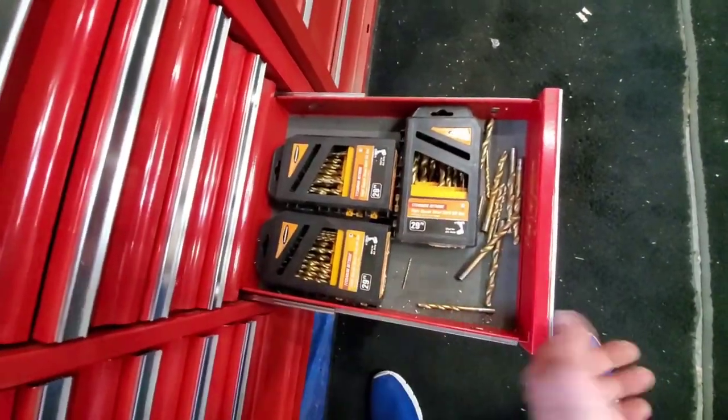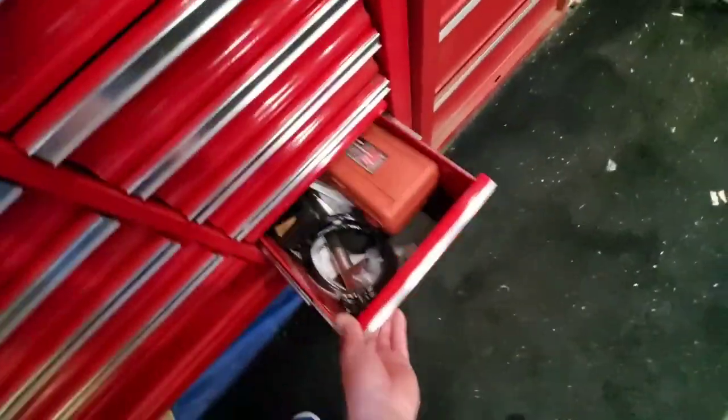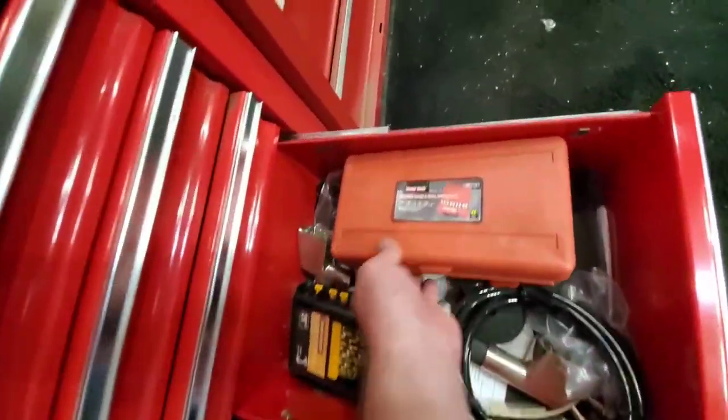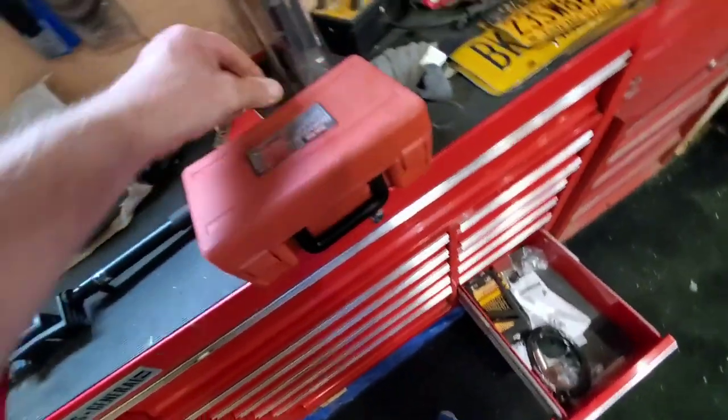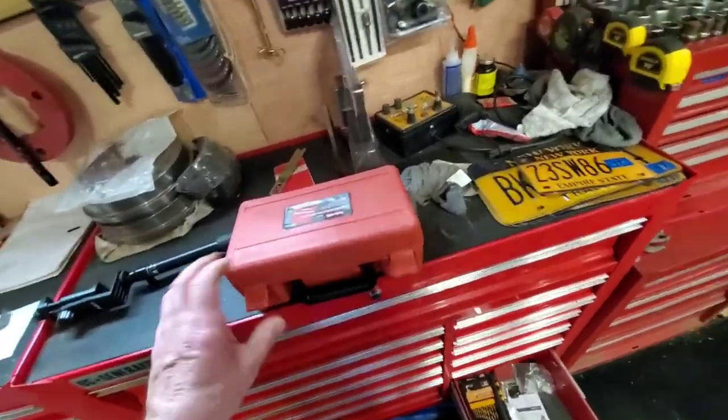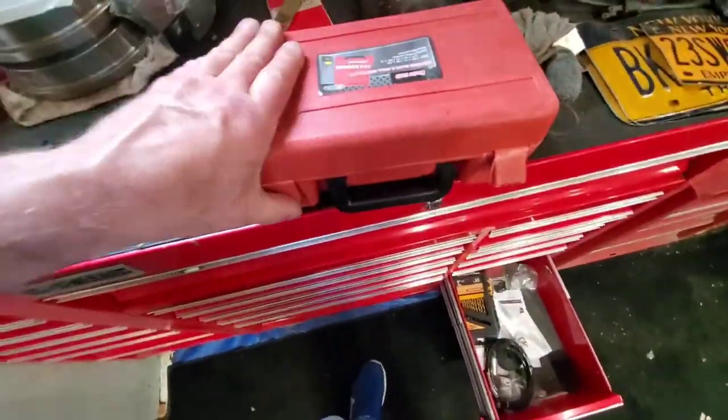Drill bit city. Another brand new set of drill bits. These are my seal drivers — so when I'm putting bearings and bushings in, that's my seal driver kit.